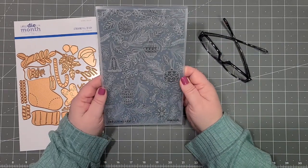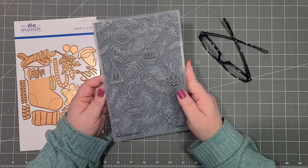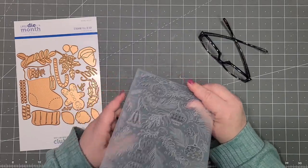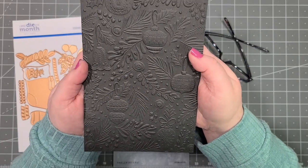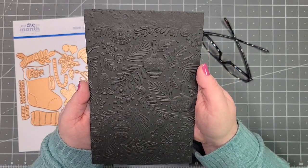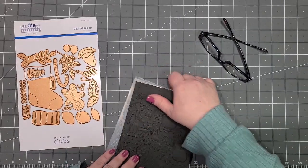I'm also using the 3D embossing folder of the month — isn't that gorgeous? I actually have a black piece of paper in here so you can see it better. Just hold that up — isn't that just stunning? I love it so much.